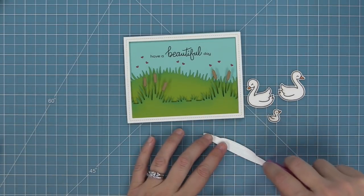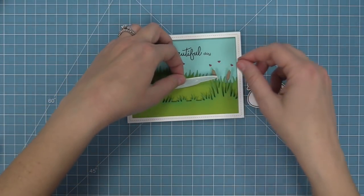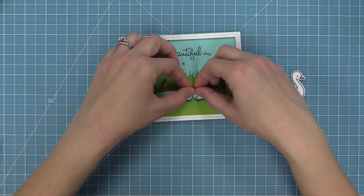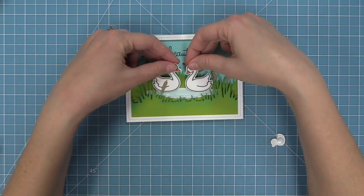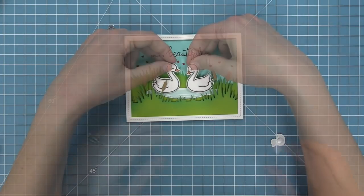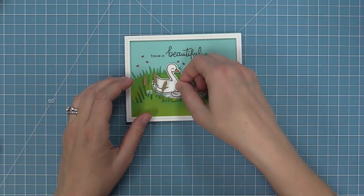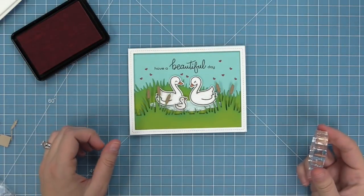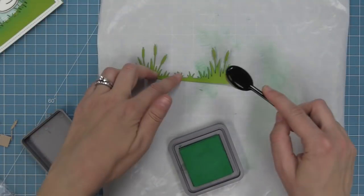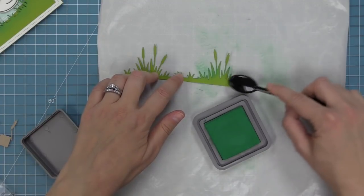We've stamped the pond from the Swan Soiree set in kiddie pool ink and we're going to tuck that behind our cattails, attaching it with tape runner so it's in the background. Our swans are going to go onto the pond with foam tape to help them stick out in the scene. We also add that cute little baby in there. Looking at the card, I thought it needed more hearts, so I'm adding a couple more into the sky.